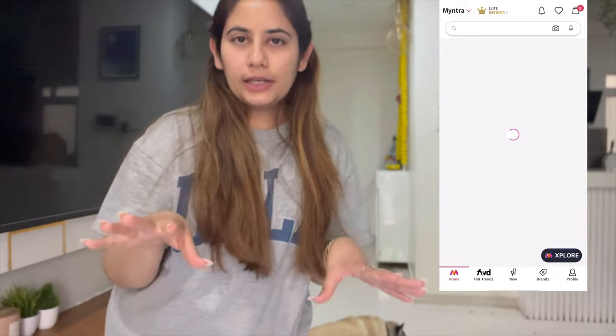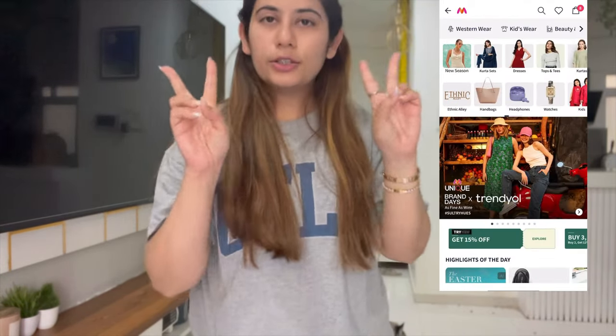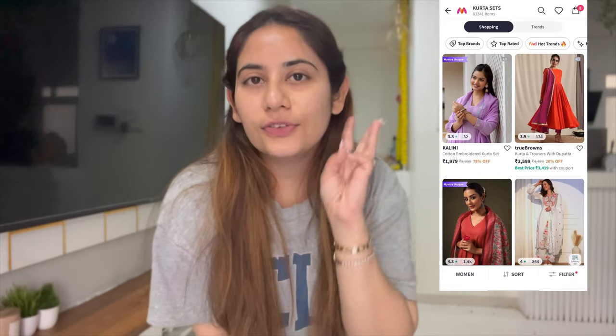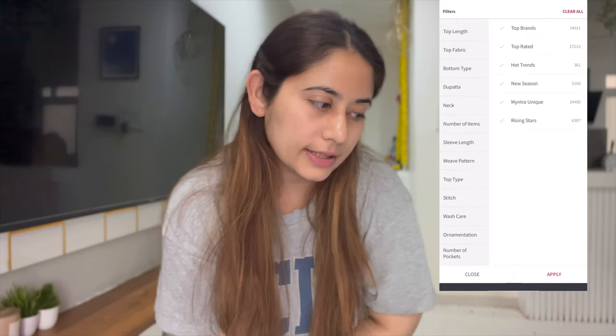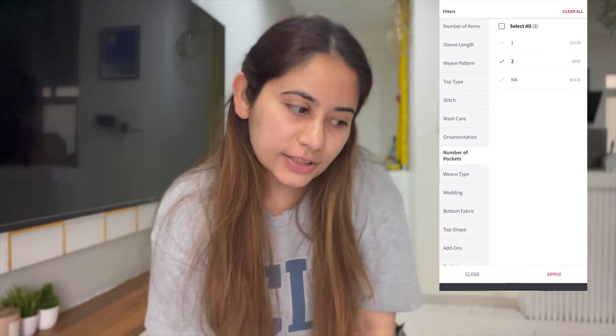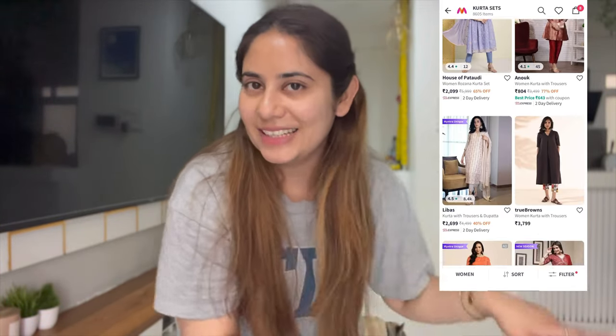Okay guys, let's do the try-on haul! Bosku wanted to be part of it too, so why not. I ordered four items from Myntra for office wear. I always want pockets — specifically two pockets — and Myntra has a filter where you can select the number of pockets, so I selected two. But now I only have three items here; the one from W hasn't arrived yet. When it comes I'll definitely include that, but for now let's try these three items.